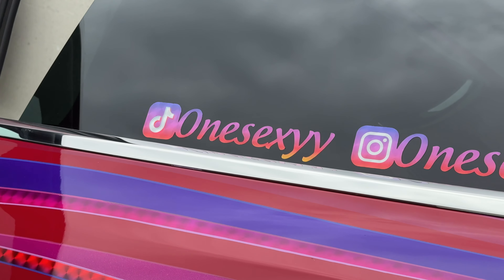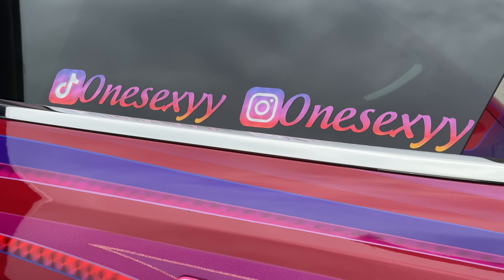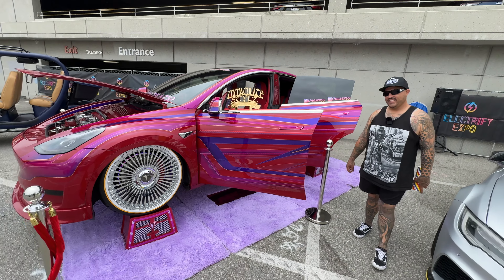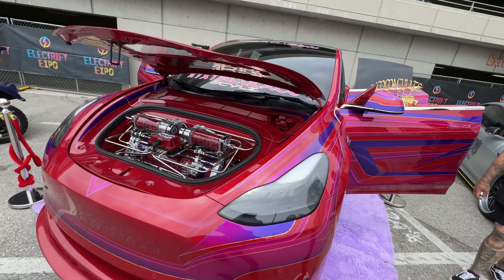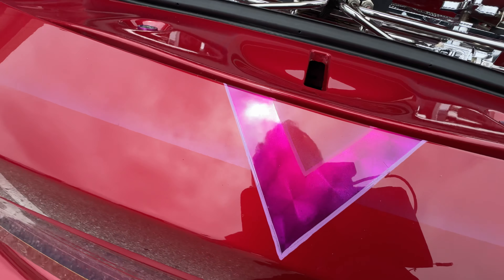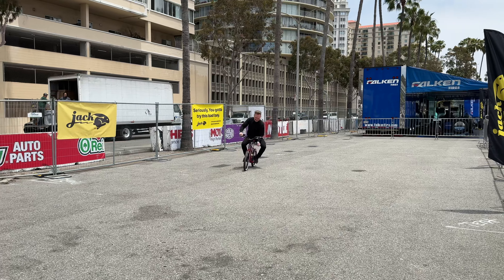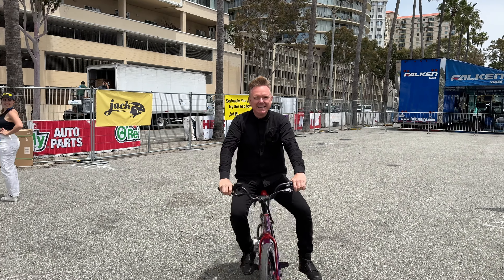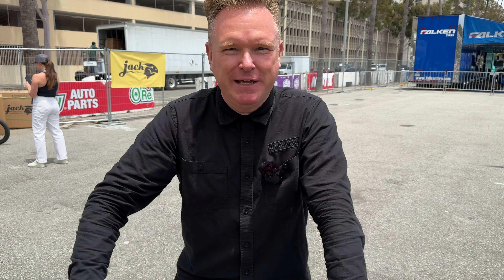Thank you so much for letting us film your fantastic, sexy Y. Guys, if you like what you saw today and want to see more modified Model Ys and other crazy builds with fantastic paint jobs, let us know in the comments below, give us a thumbs up, and tell us if you want to see more electric vehicles on the channel. See you in the next one!